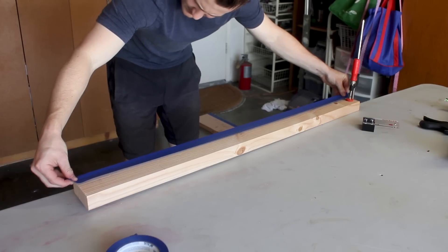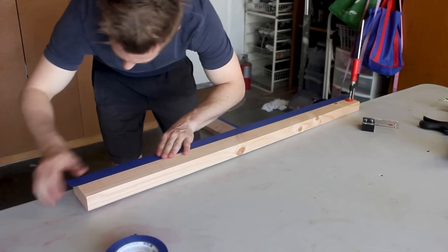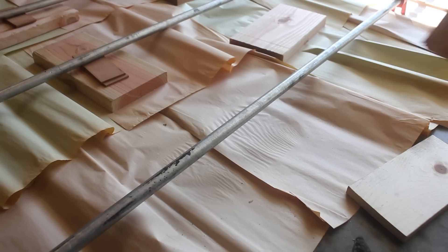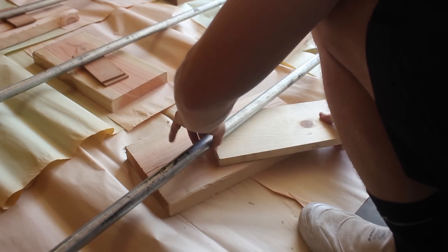After cutting the dowels, I also taped up all the edges of all my pieces, which took forever — and actually took forever times two since I had two doors to make. I did this hoping that cleanup would be easier the next day, more on that to come later.